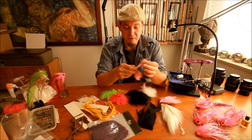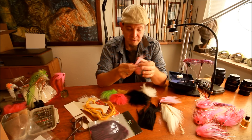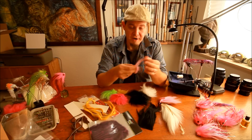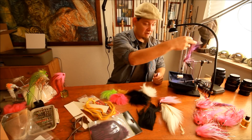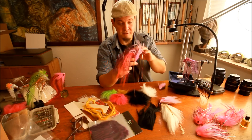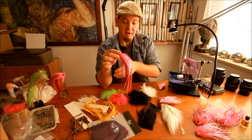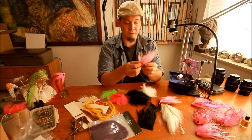Bucktail has fairly long hairs and these hairs are rather stiff. You can use it to make a wing for a baitfish imitation, or you can use these hairs to make a fly that's very wide. I've used a lot of bucktail to make sure that this fly has the volume it needs. That's one of the uses for bucktail.